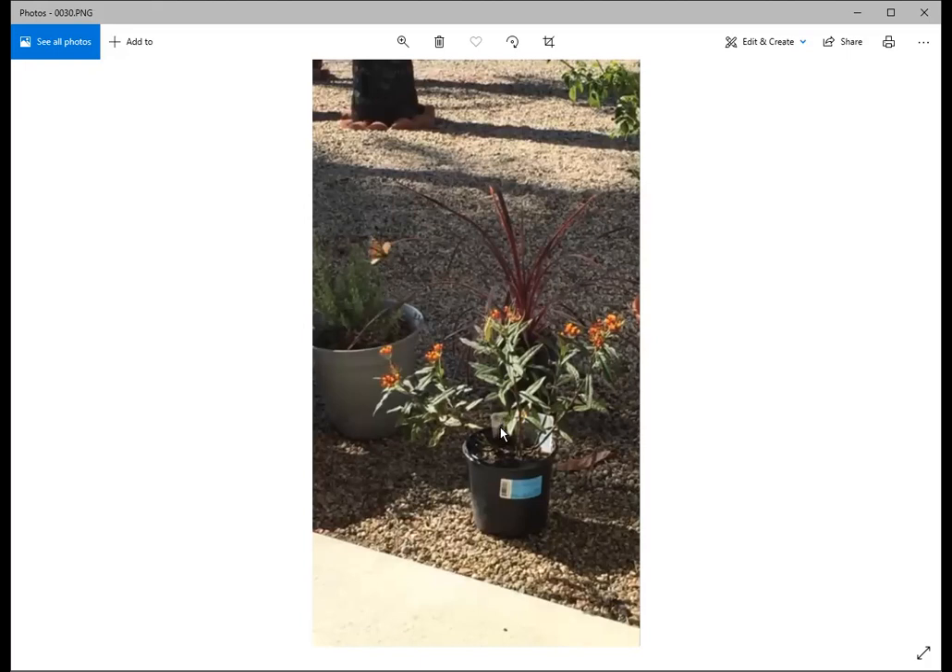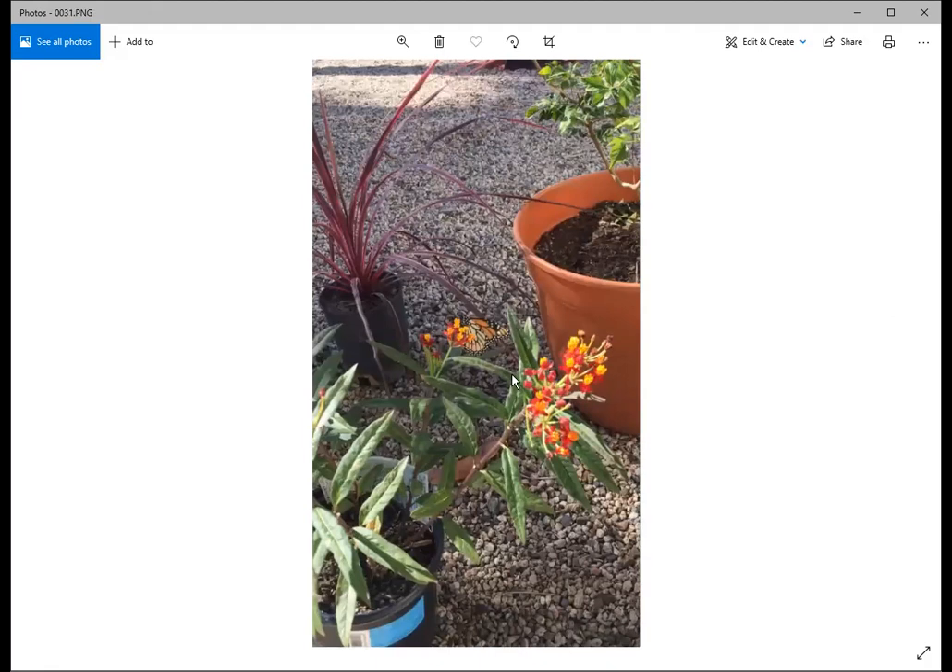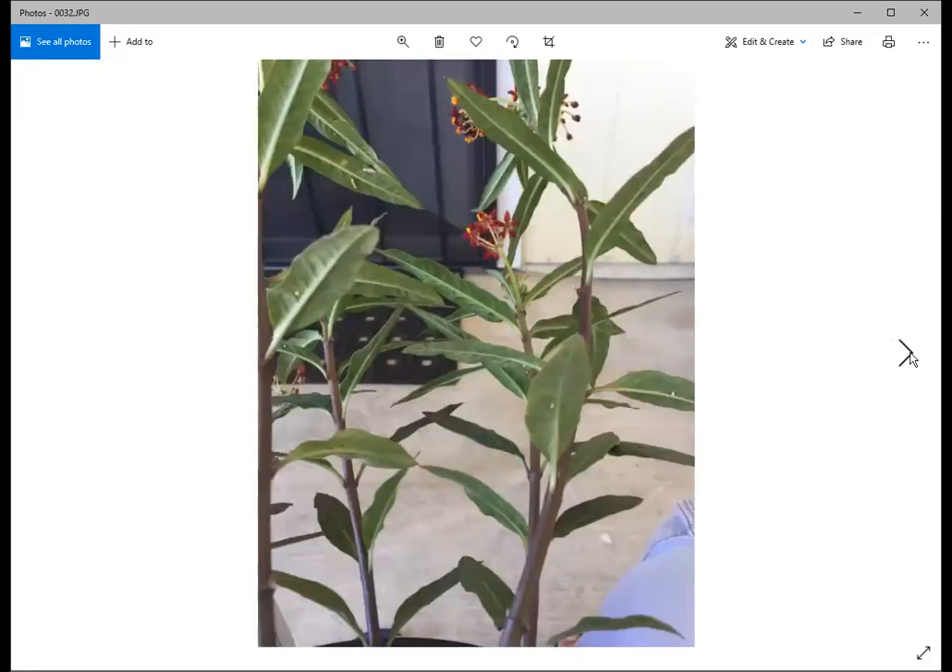This shows the first milkweed I purchased from a local store. Within an hour or two of putting it out in the yard, a monarch flew by and started laying eggs on it. Monarchs can actually smell milkweed from a long way away, so if you put milkweed in your yard they will seek it out. You can find the little white eggs on the underside of the leaves.